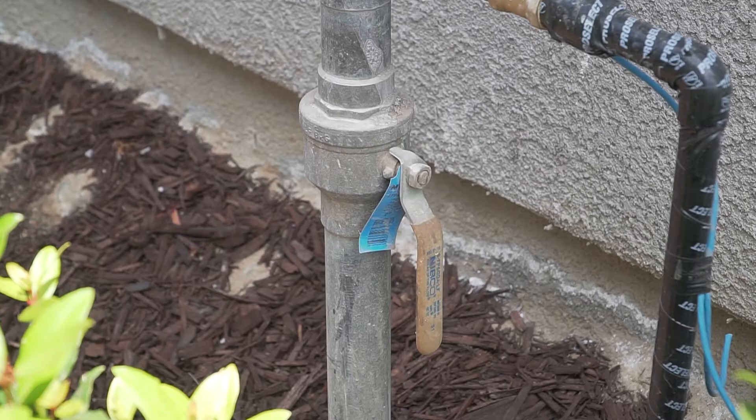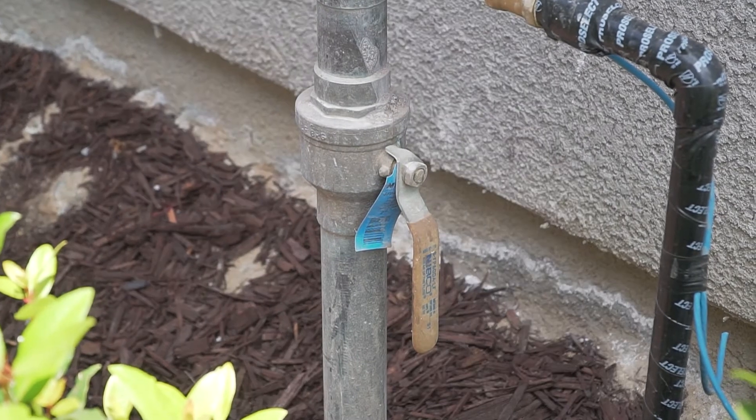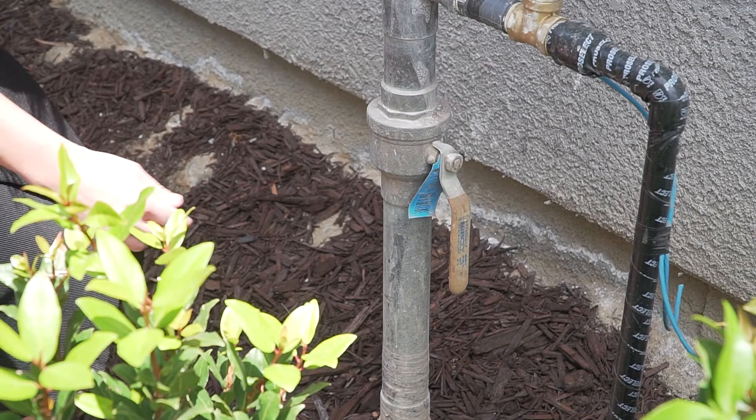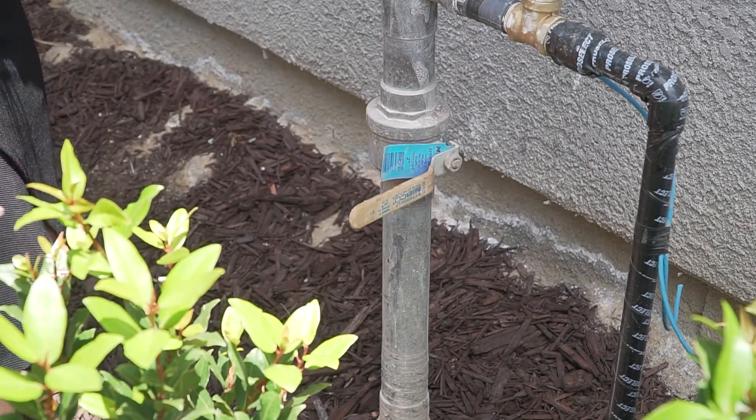If the lever is in the vertical position it's on, allowing the water to flow freely through the pipe supplying water to your home. If the lever is in the horizontal position it's off, blocking the water flow.